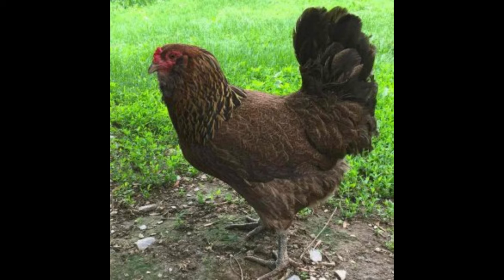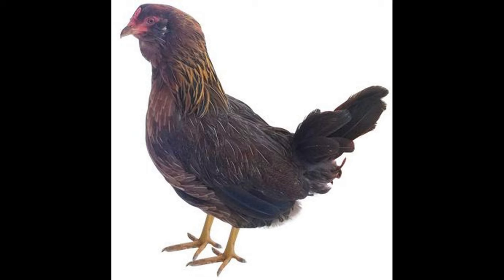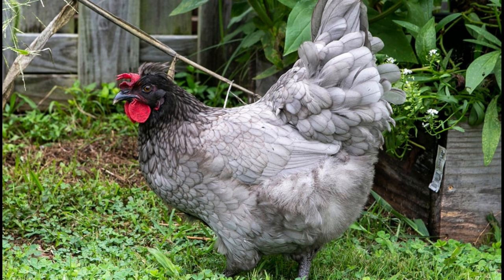Olive Eggers are a good choice for backyard flocks as they are relatively hardy and active birds that have a quiet, docile temperament. They are also very good layers, producing an average of four eggs per week. This makes them an excellent source of eggs for those looking for a consistent supply of fresh eggs.